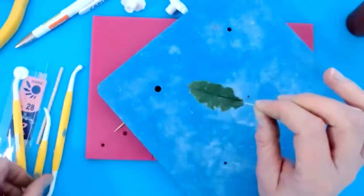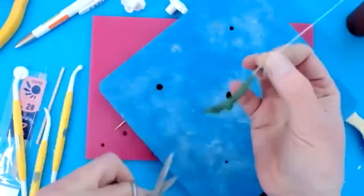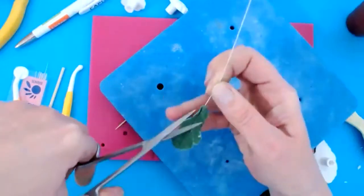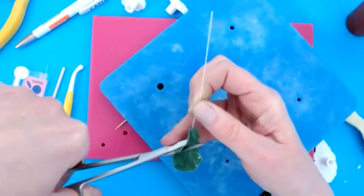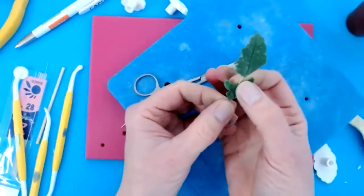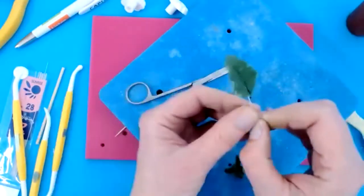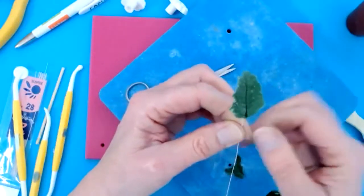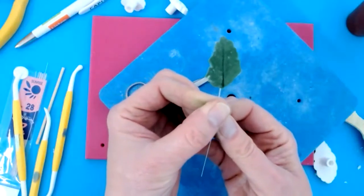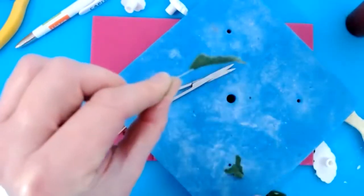If you've only got the one size, you can trim these to make them smaller. Or some pansies are more plump and fat than they are long, so if you want to change the look of your leaf or make it smaller, you can either use a different cutter or just trim them. So you don't have to go out and buy loads of cutters — they're quite nondescript in shape, but they are a nice finish to the arrangement in the pot. I've made about eight or nine different size ones.